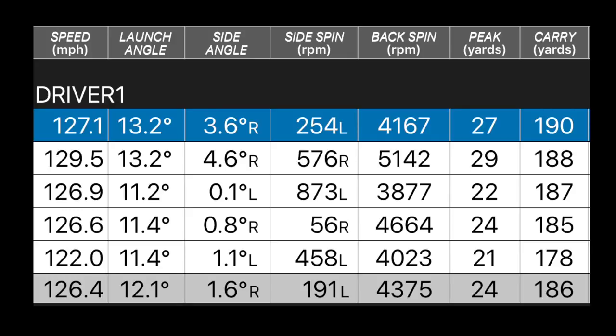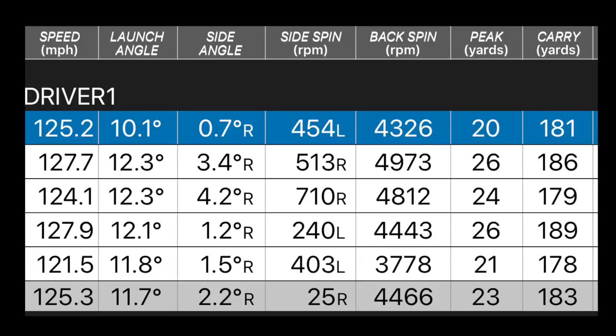Now the two-iron numbers: off the tee — 126 ball speed, 12.1 degrees launch, 4,300 spin, 24 yards peak height, 186 yards carry. Off the deck — 125 ball speed, 11.7 degrees launch, 4,400 spin — interestingly the spin was actually quite high, which surprised me — 23 yards peak height, 183 yards carry. Pretty glaring differences there and a real drop-off in performance. That said, if you're out on links conditions with a lot of wind coming off the sea, then maybe the two-iron is the club — that lower ball flight on firmer fairways might just give you the performance you're looking for. But for the large majority, you can see the difference is quite glaringly obvious.